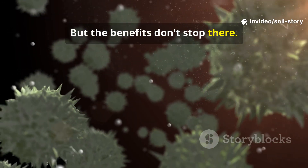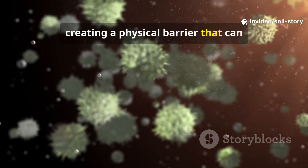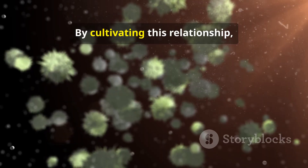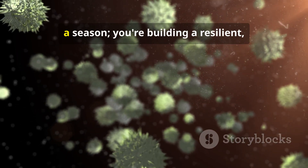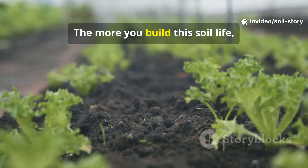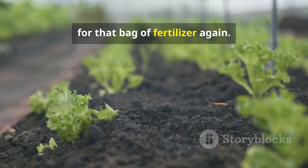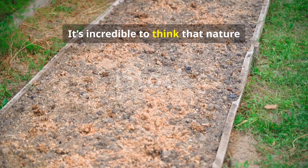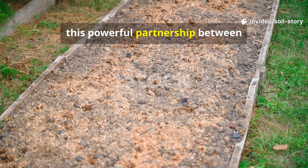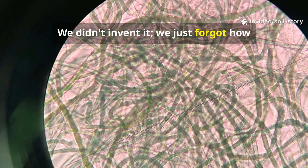But the benefits don't stop there. This fungal network forms a protective sheath around the roots, creating a physical barrier that can ward off soil-borne diseases and harmful pathogens. It's a complete support system. By cultivating this relationship, you're not just feeding your plants for a season — you're building a resilient, self-sustaining ecosystem from the ground up. It's incredible to think that nature already gave us the perfect soil booster. For centuries, this powerful partnership between plants and fungi has been working silently beneath our feet. We didn't invent it, we just forgot how to nurture it.